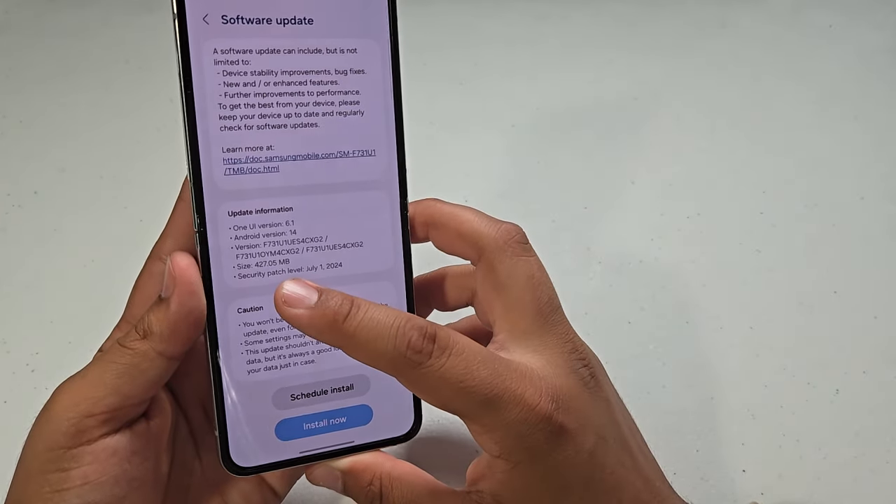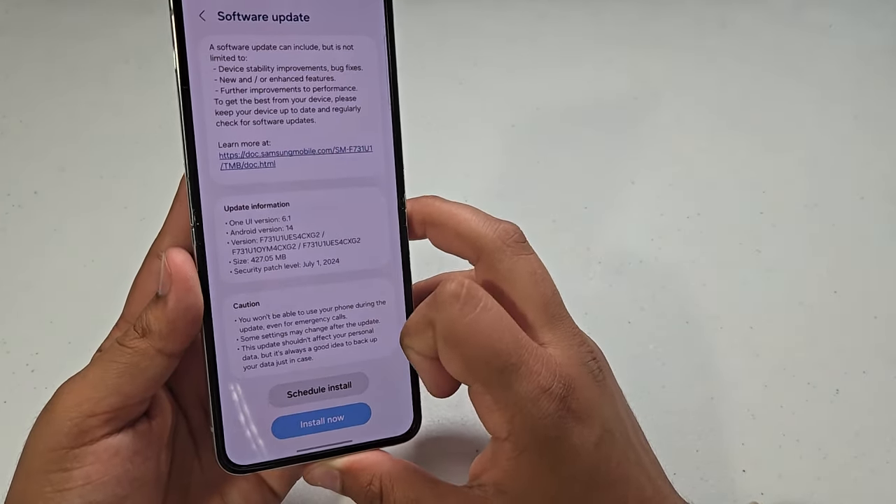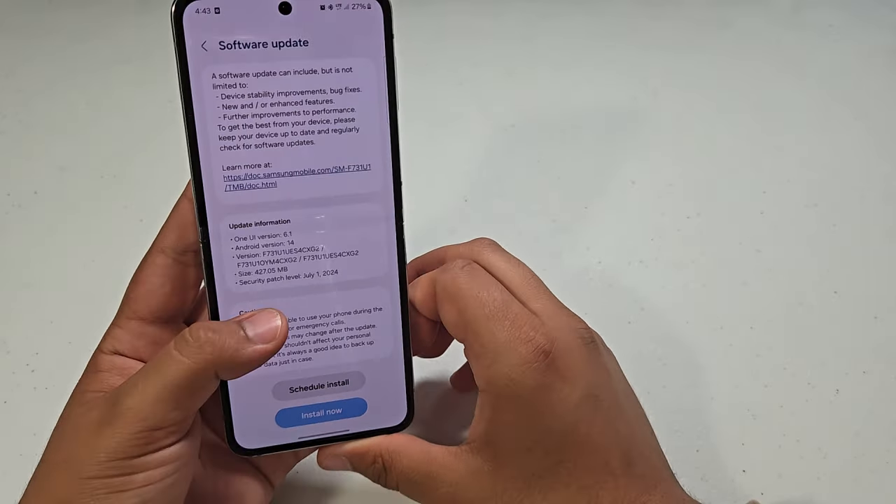Let's see what the size is. The size is 427.5 megabytes, so pretty small update.